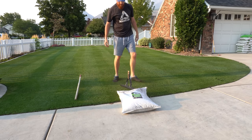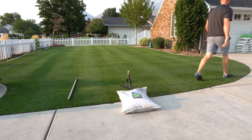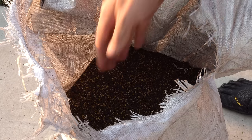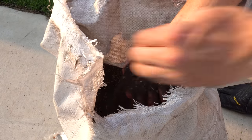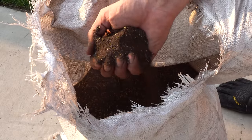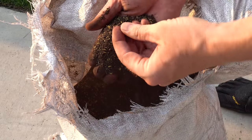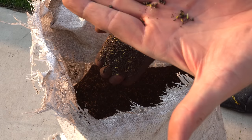That is the most amazing tough bag on the planet. Here's what it looks like — they have their own proprietary blend of compost and soil. You can see that RPR in here, just popping.